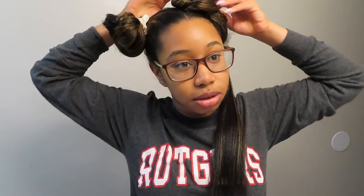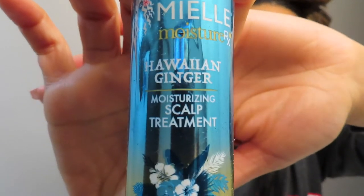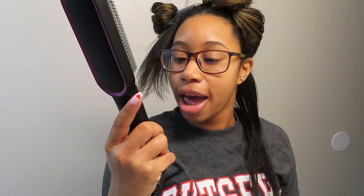This is literally a month's worth of straightening. I've been wrapping my hair and occasionally putting oil in it, but I have not added any heat since the first time I got it done. I have this Mielle rosemary mint scalp and hair strengthening oil infused with biotin — I want to put that on my scalp. I also have the Mielle scalp treatment, but I'm just going to stick to the little dropper.